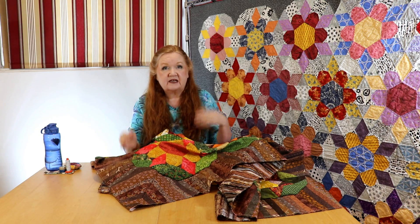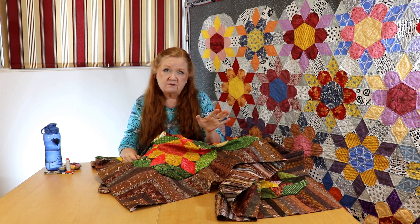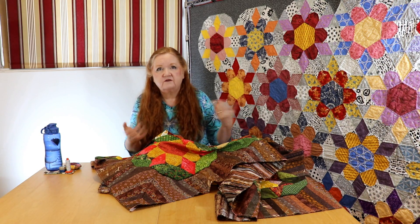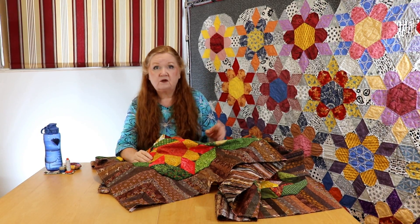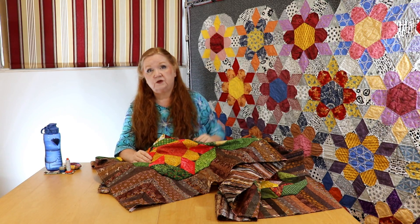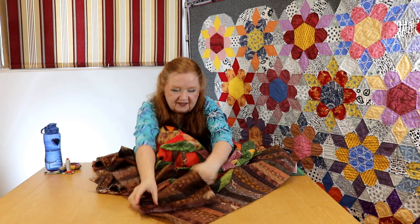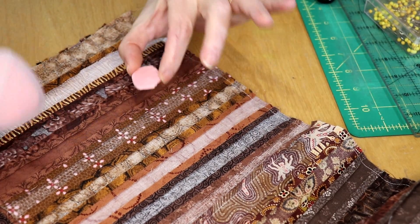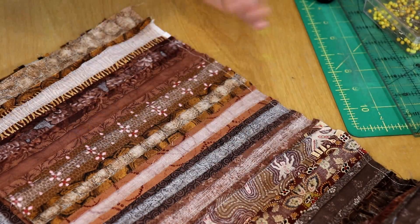Come in a little closer — we'll show you how to get this mitered corner done. You don't have to do a mitered corner; you can make your border any width you want. If you want to finish your quilt using the pillowcase method and skip the border, you could do that as well. The first thing we need is a bit of tailor's chalk. We're going to mark our corners, just doing them one at a time.